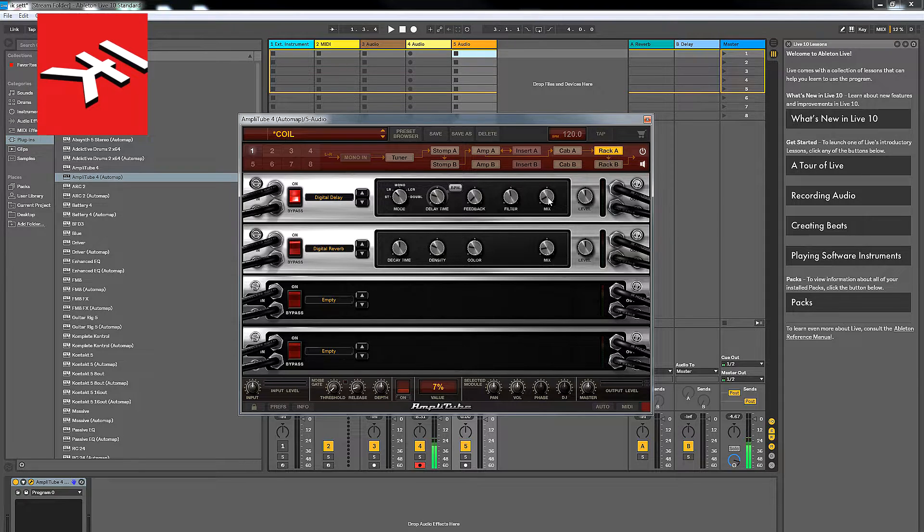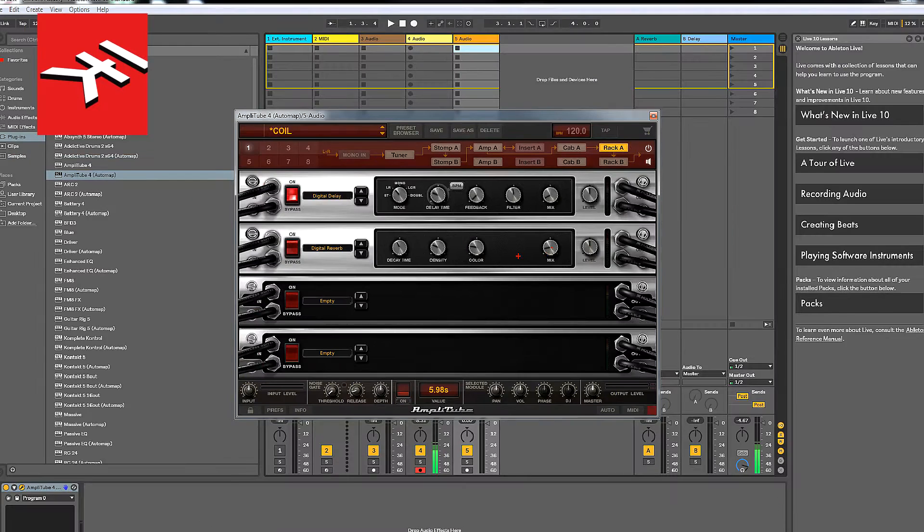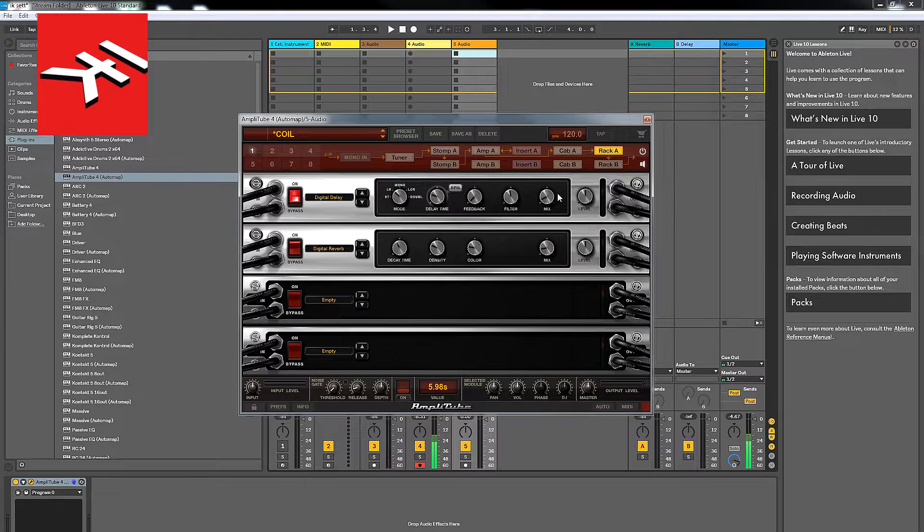I'll pull the delay mix down to about 7 or 8. For the reverb, I'd have the decay time around 5 or 6, and the mix not too high — we don't want it too drenched. So basically that's the sound that I use, and it sounds like this.